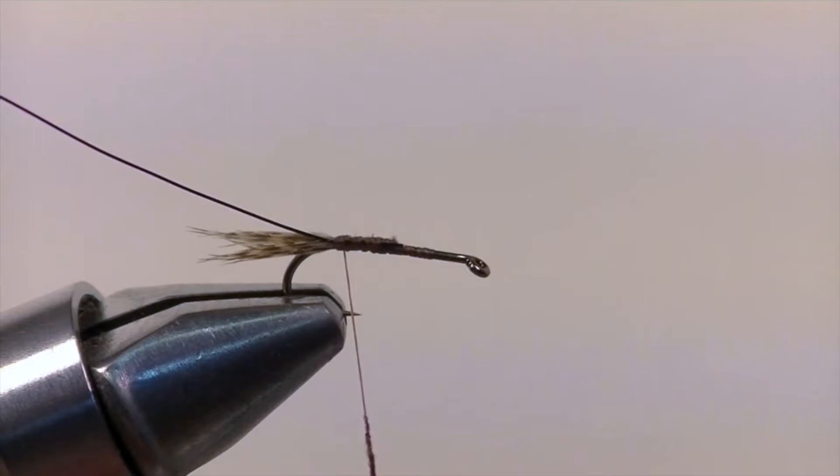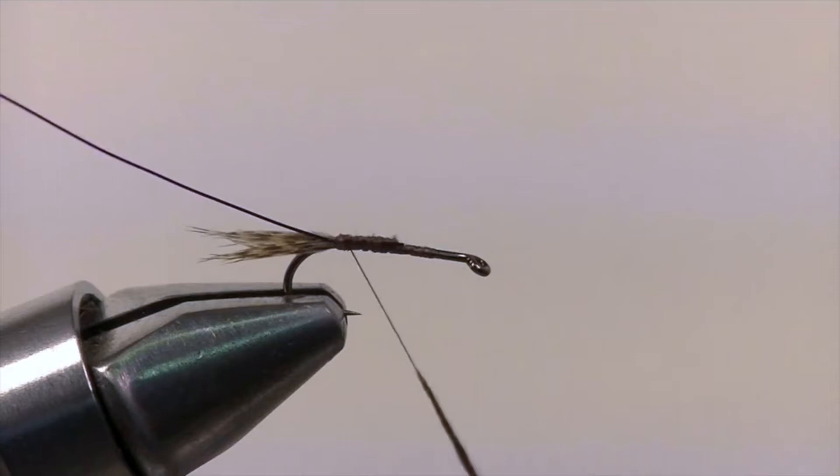Once that's complete, we're going to add our mahogany brown superfine dubbing. Sparsely dub the thread with your dubbing and then create a small taper to the halfway point up the shank of the hook.